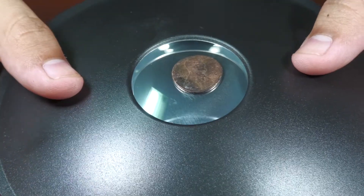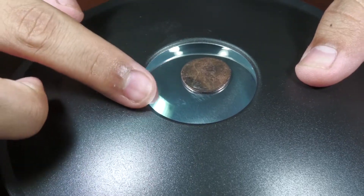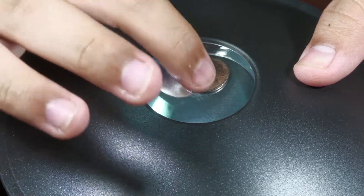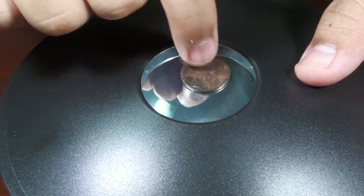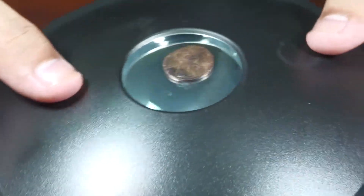It looks like the penny is right there just sitting on top of this silver thing, but it's not. There's nothing there. There's literally no silver right here, there's no penny. It's just a hologram, it's just a reflection.